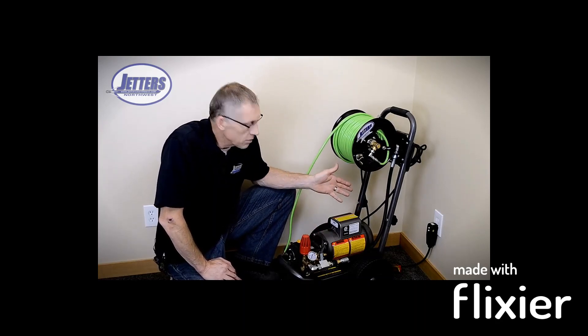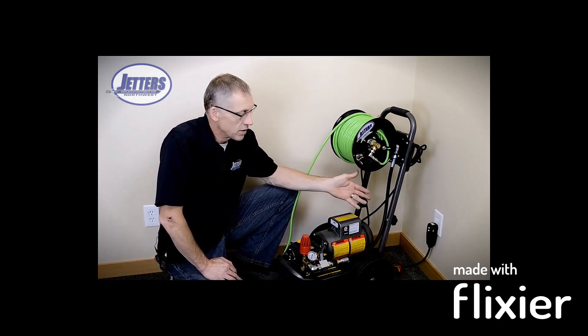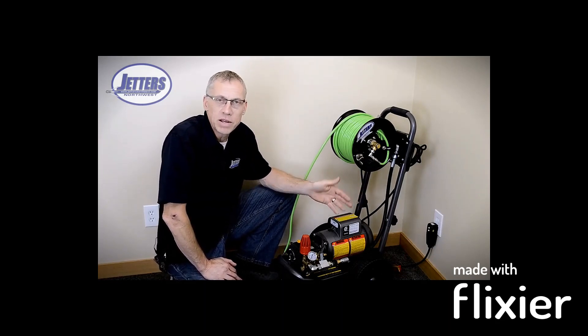So again, that's why 99% of electric jetters out there that you'll see are going to run off 115 volts and be in the 1,500 PSI range.